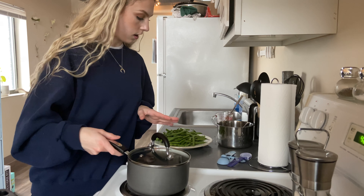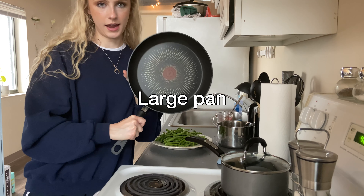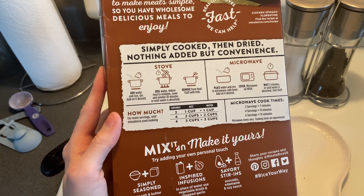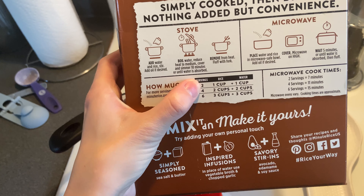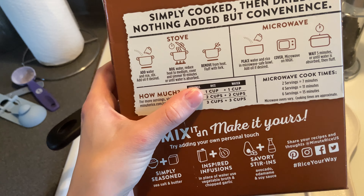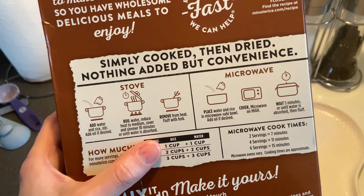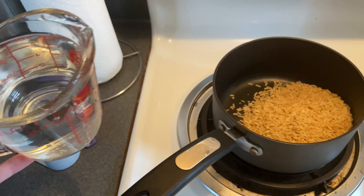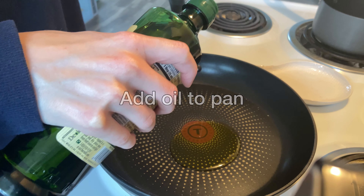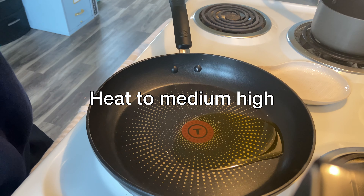Now it's time to start cooking. I've gotten out a small saucepan for the rice and the biggest pan I have for everything else. For the rice, I'm using minute brown rice because it's ready in about 15 minutes. I'm going to follow the instructions for two servings. I'll go ahead and get my one cup of rice into the saucepan, and I also have my one cup of water ready to go, but I'm not going to start cooking it yet. I'm going to add some extra virgin olive oil into the large pan and put the heat on to medium high, and let it heat up for just a little bit.